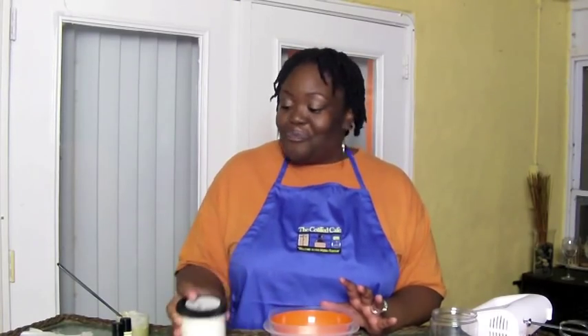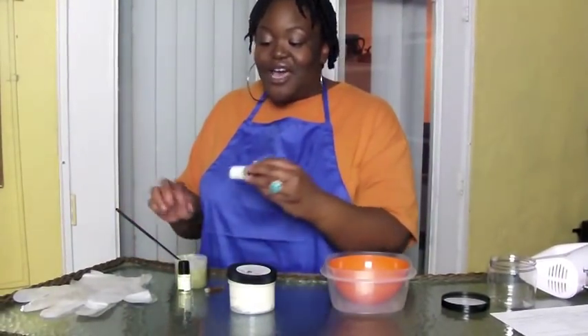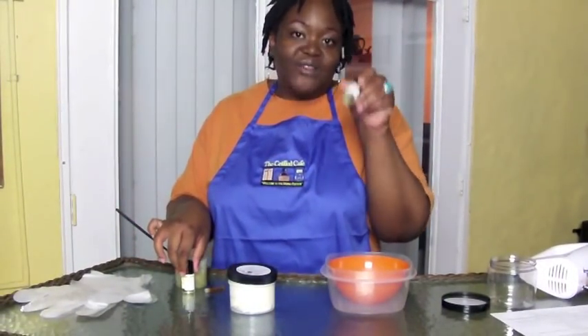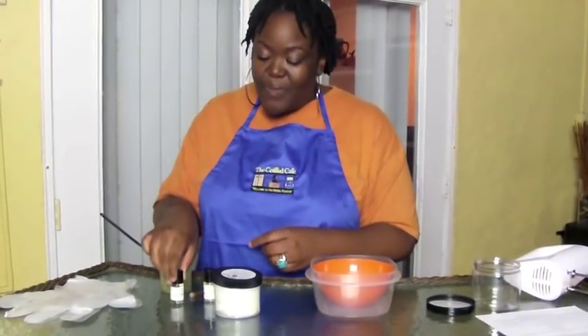So really quick we're going to go through the ingredients and then we are going to start mixing. In this shea butter aloe body whip mix we have eight ounces of aloe butter, three ounces of shea butter, one ounce of castor oil, and one ounce of olive oil.